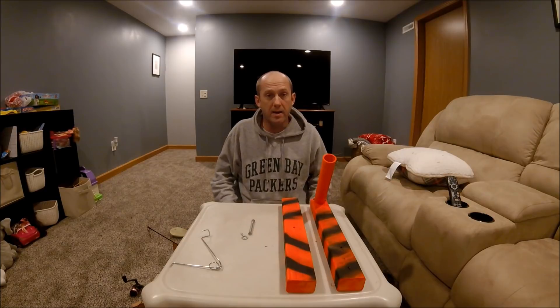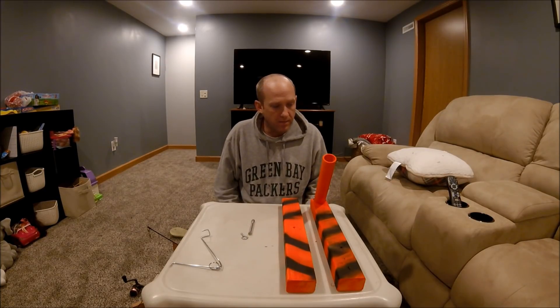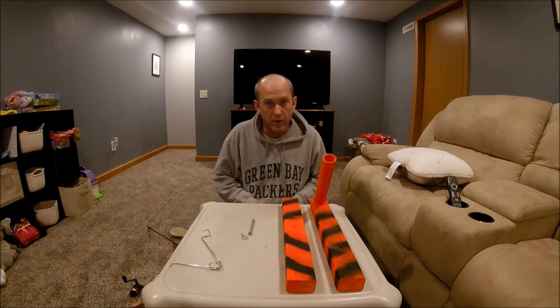Hi guys! I've had a few people ask me how I made my Automatic Fisherman. I took one apart and we're going to measure everything up for you real quick.